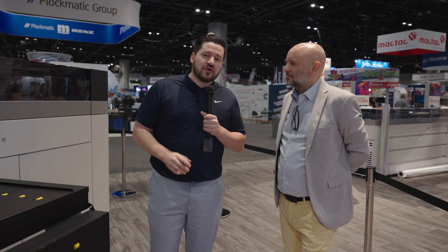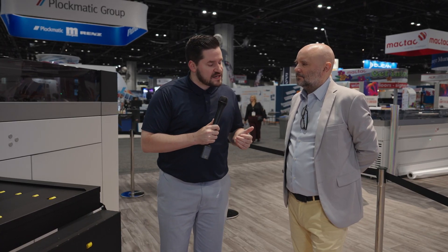I'm here at Printing United in the Canon booth, and this is the Canon Colorado XL series. I want to talk to you a little bit about some of these core technologies that the XL has.